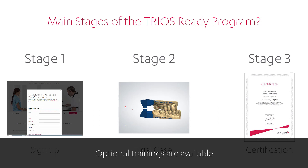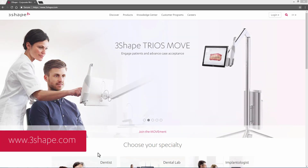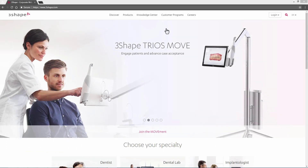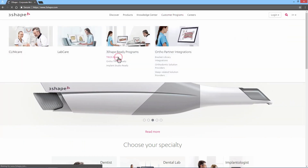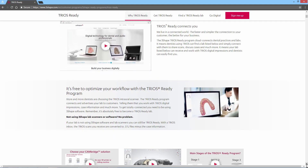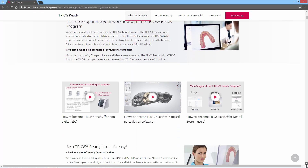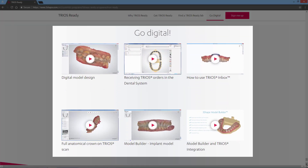Remember, the TRIOS Ready program is free of charge. At our website, www.3Shape.com, you may enter the Customer Program tab and select TRIOS Ready. On this page you will find all the details about the TRIOS Ready program. Please note that at the bottom of the TRIOS Ready page you will also find the links to training videos that will be useful in practicing the skills necessary for the TRIOS Ready customer program.